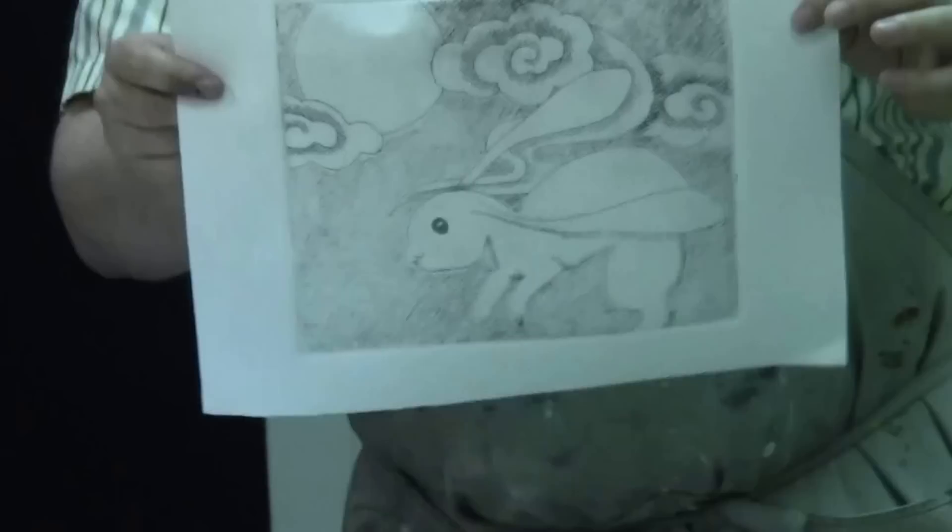That's the finished result. That's how you can achieve a dry point off of a sheet of plexiglass. Thanks for joining me for that lecture — I look forward to the work you're going to create.